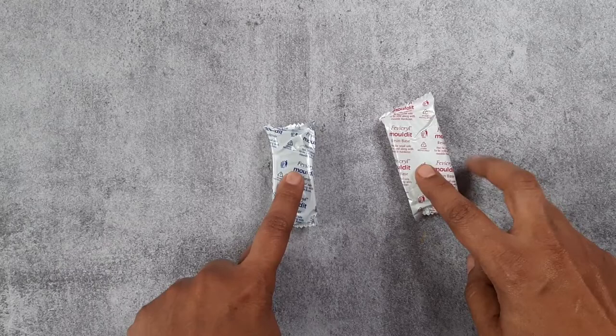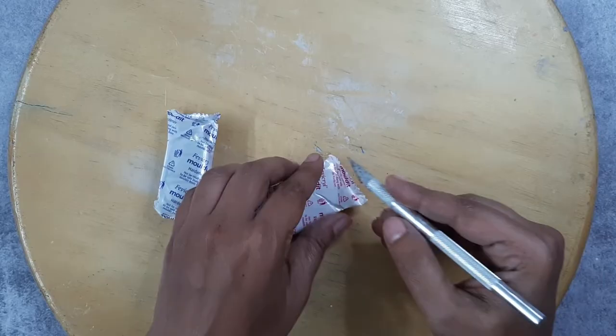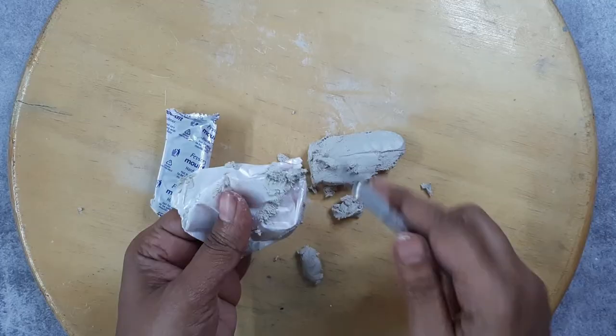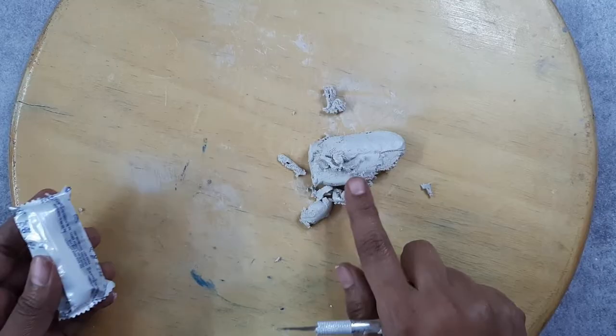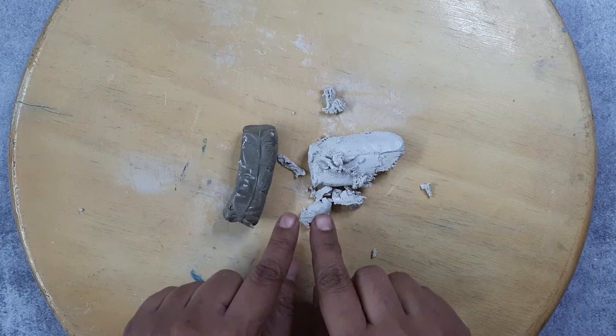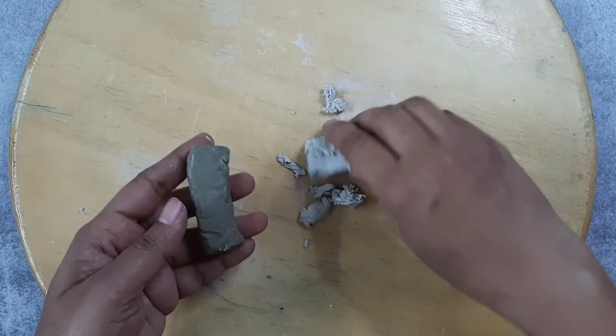I'll open the resin base first. It's a bit sticky in nature, so we'll have to be a little patient in removing the resin base from the pack. The resin base is open now. Let me open the hardener. This resin base and hardener, when mixed, are a bit sticky in nature, so it's better to have a separate surface to prepare the clay.